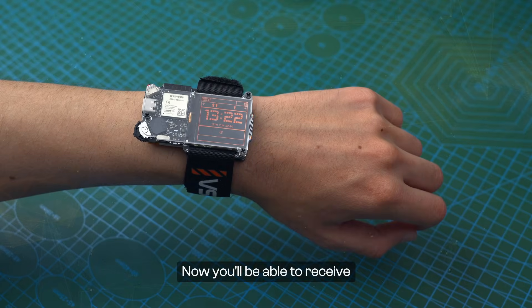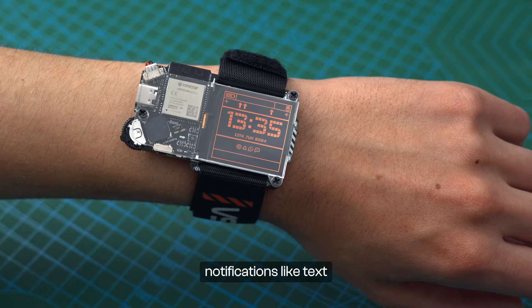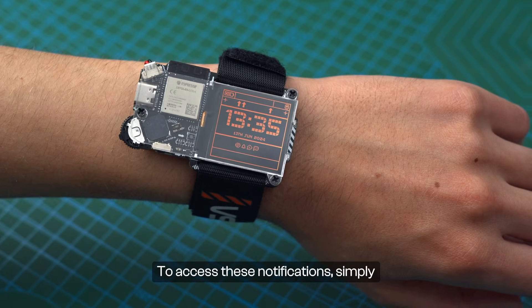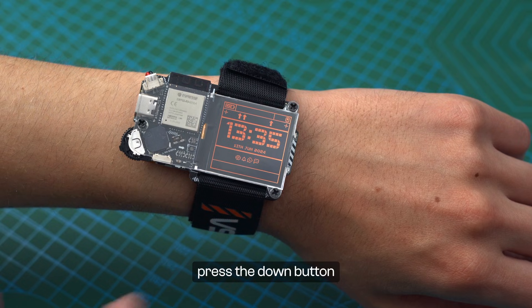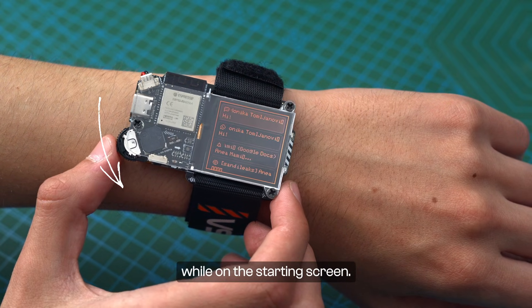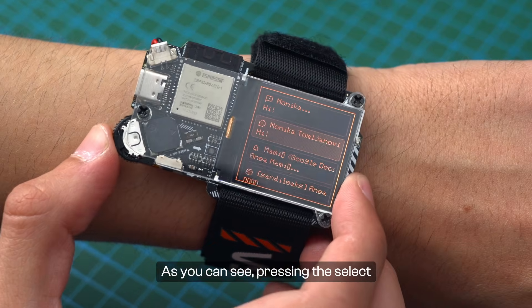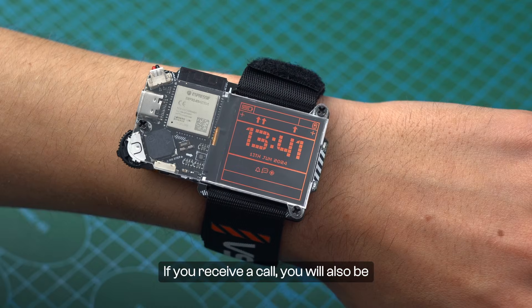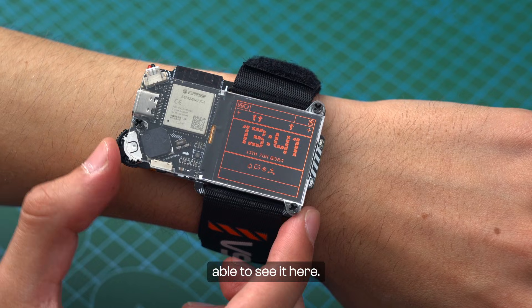Now you'll be able to receive notifications like text messages, emails, or social media alerts on your Artemis Watch. To access these notifications, simply press the down button while on the starting screen. Pressing the select button on a notification allows you to erase it. If you receive a call, you will also be able to see it here.